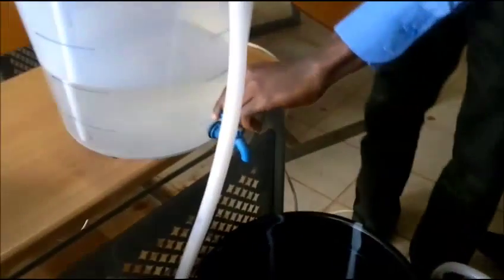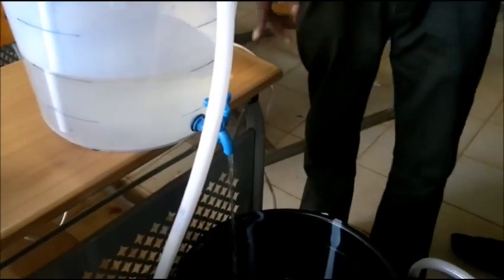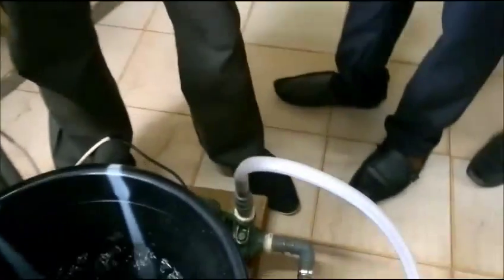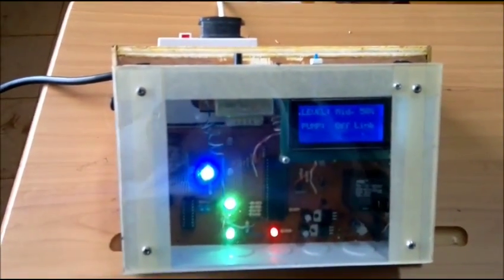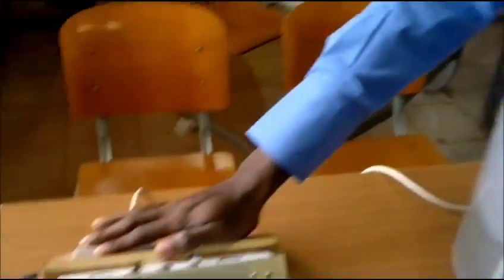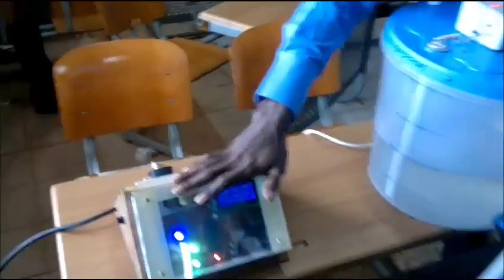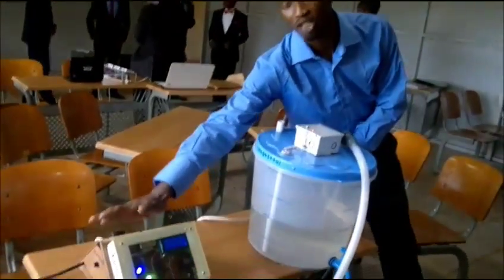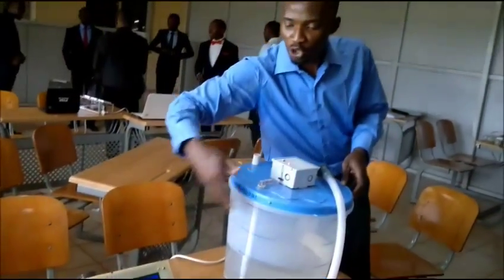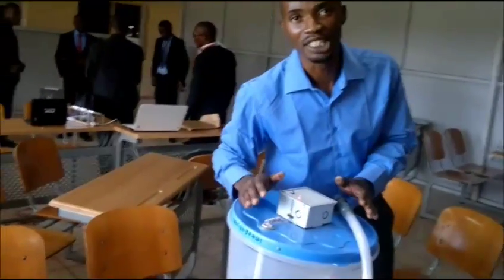Let's open this. So this water pump is connected to this system? Yes. The power supply of this water pump is connected to this system. It makes decisions on when to turn the pump on and when to turn it off. And there is no cable connection between this and this — it's the radio frequency. Yes.